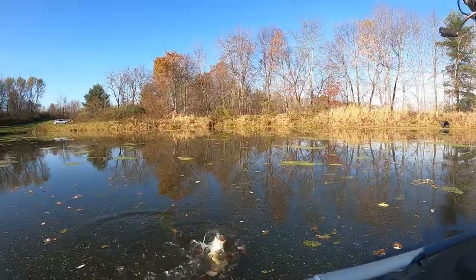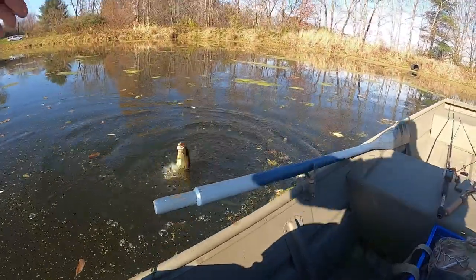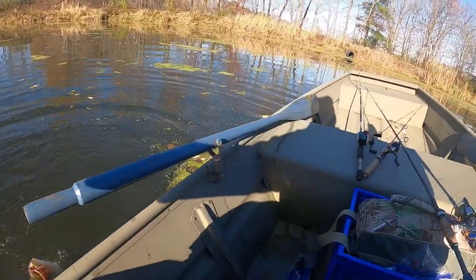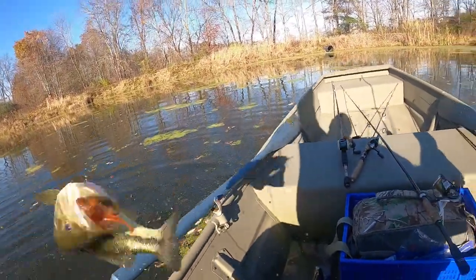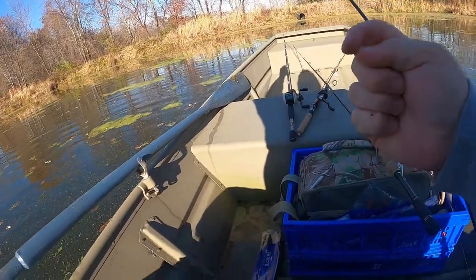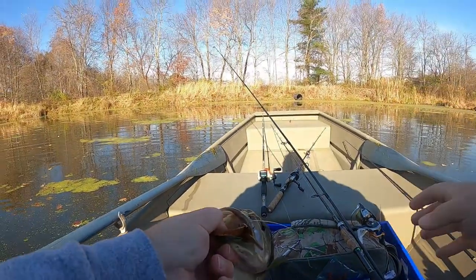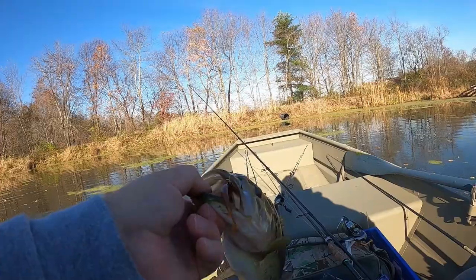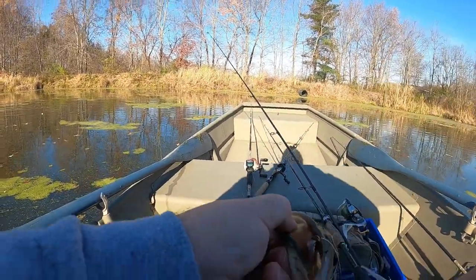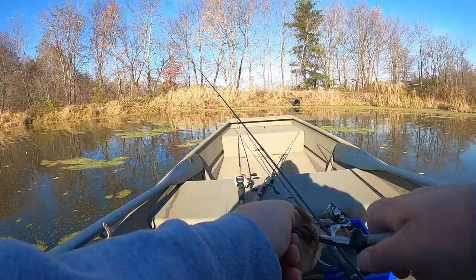Got it right here at the boat — right at the boat. Another treble hook drop shot fish, baby. Picked it up when I was bringing it in. Get in here, big guy — right there. Another treble hook drop shot fish!